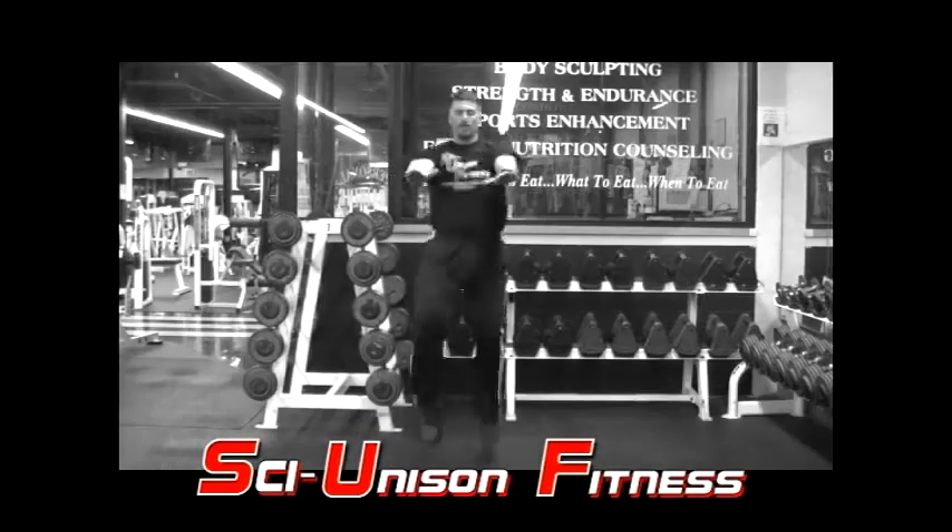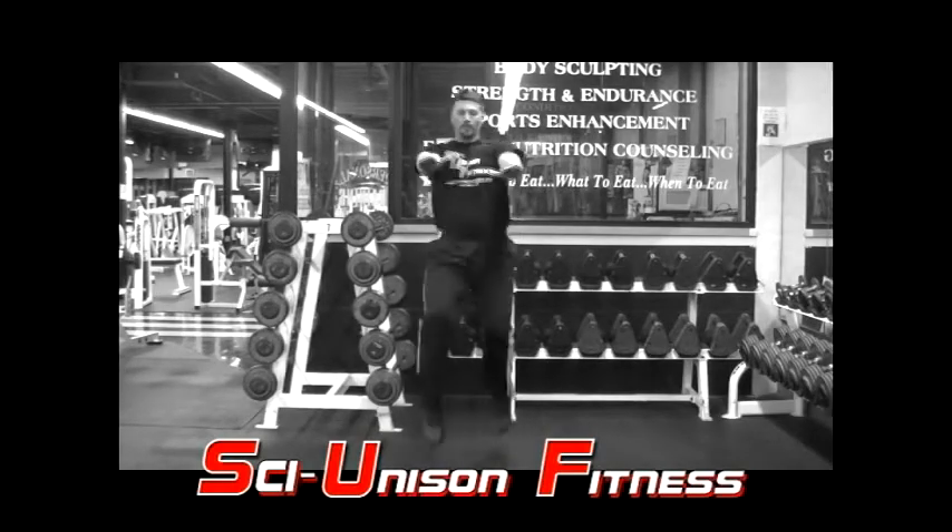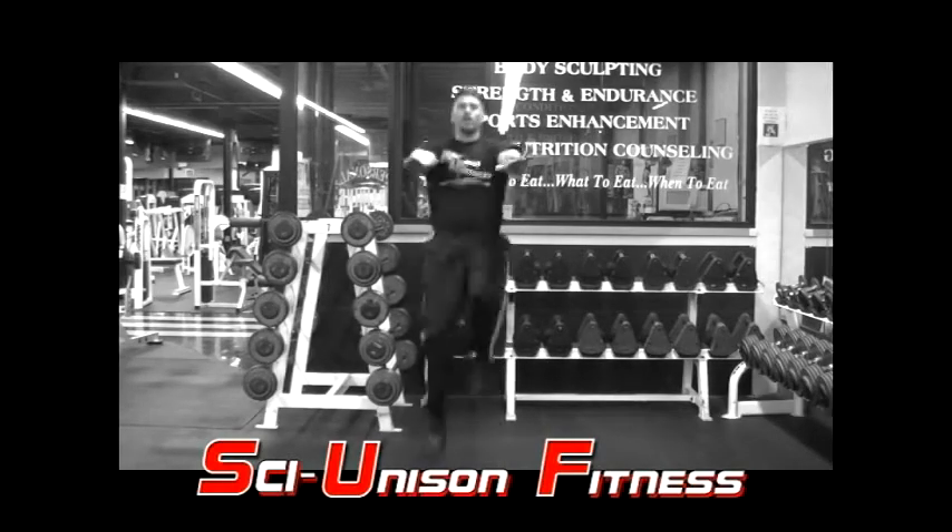In terms of counting your reps, every second kick will be one rep. So this will be one, two, three, and so on.